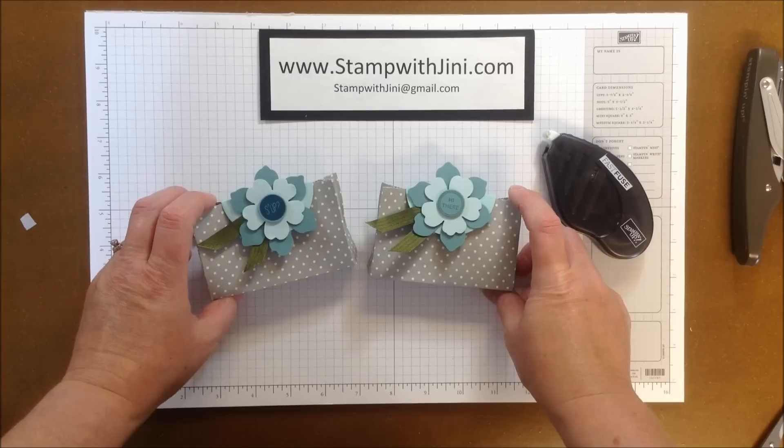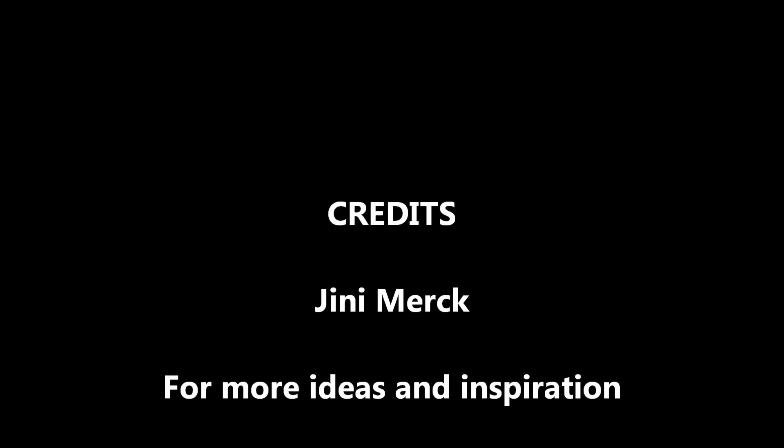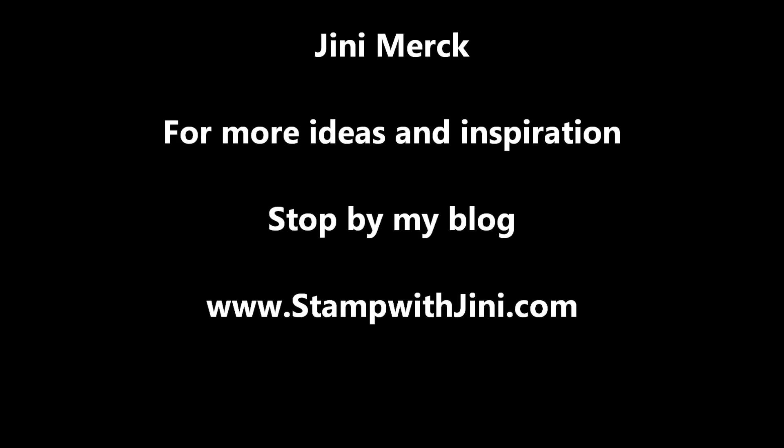If you'd like any of these products, feel free to stop by my online store. It's open 24-7, and you can get there from my blog, www.stampwithjenny.com. Thanks for joining me.